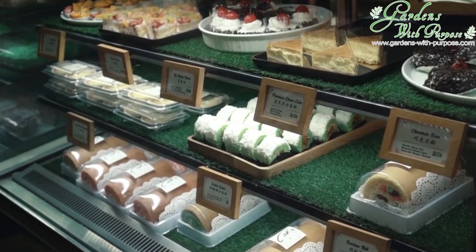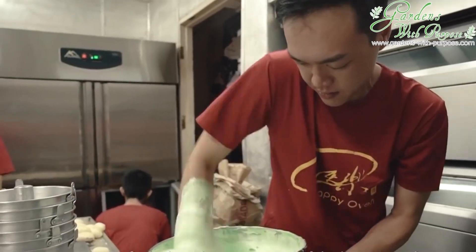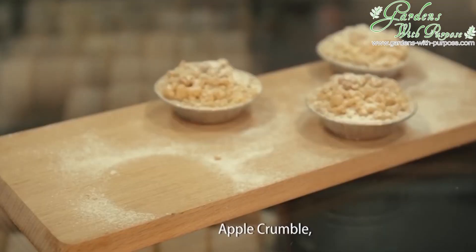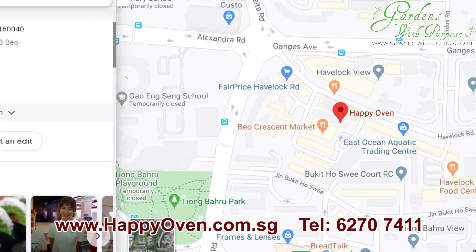Here I am together with my good friend Amos. He's actually from Happy Oven — it's a neighbourhood bakery located at Beo Crescent, Tiong Baru side. They specialise in traditional cakes, pastries, and bread also if I'm not wrong. So if you want, you can go and check them out at Beo Crescent if you're in the area.